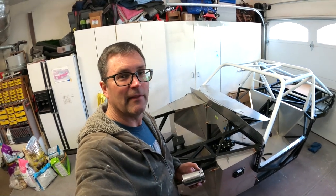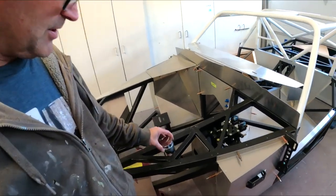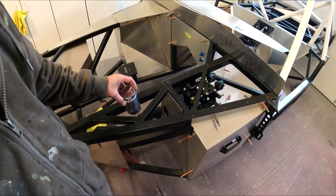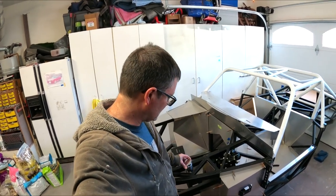Welcome to another episode of the Cobra Daytona Build. In this episode, we're going to start mounting our brake reservoirs. We're going to fab these things into here. So we've got to weld in some tabs. This is going to be a little project — not a quick five-minute deal. It's going to be quite a bit of work to get these things in here.